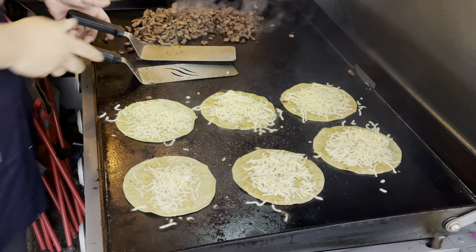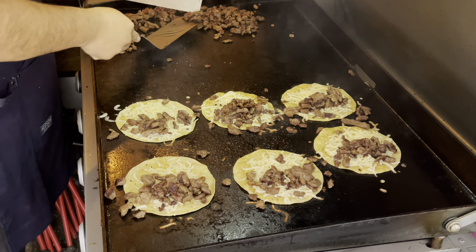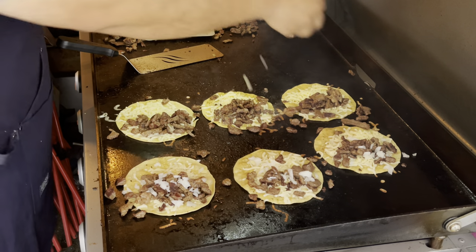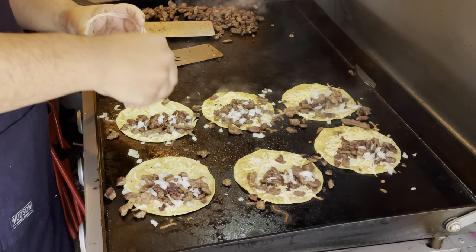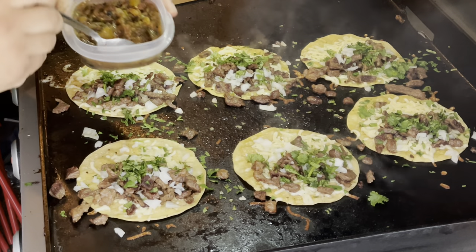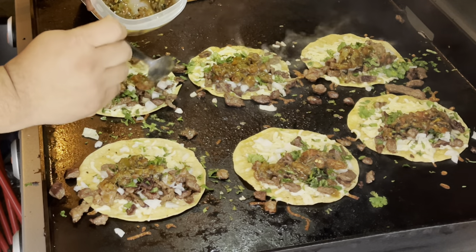Once the cheese is on there, go ahead and add the meat right off the bat. We're satisfied with the amount of meat on each one. Now we're going to add our onions — however much you guys want — then add our cilantro, and we're going to add our homemade salsa. Oh yes, just like that. Now we close them.